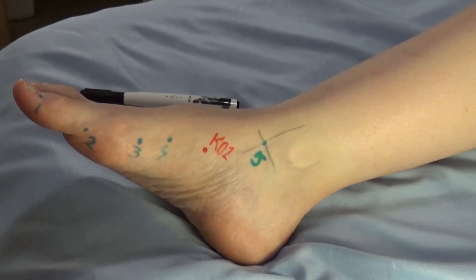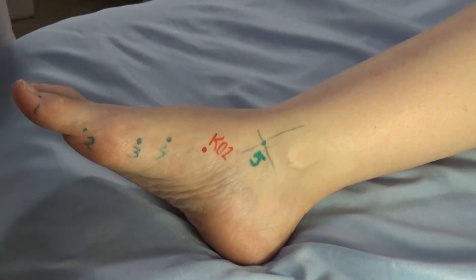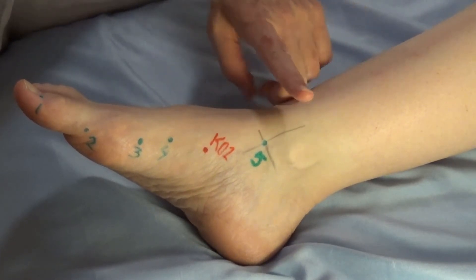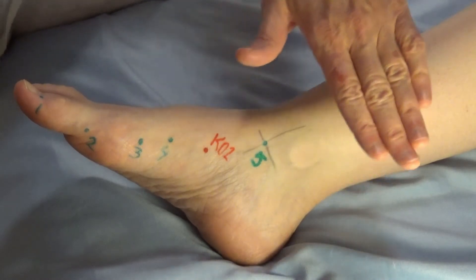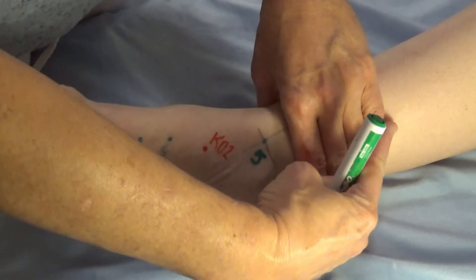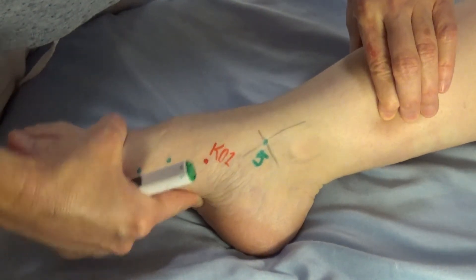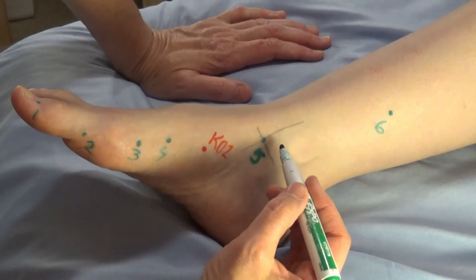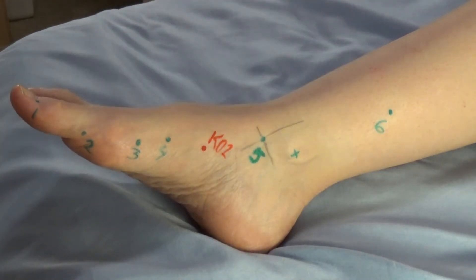Now we're up on the leg with spleen six. Spleen six is a meeting point of the spleen, liver, and kidney channels — that's the only point category it gets, but you'll find in practice we use it a lot. To find it, locate the high point of the medial malleolus. I've compared my hand to my patient's hand and we are almost exact — measuring at these knuckles is three cun. So three cun proximal to the high point of the medial malleolus, just behind the tibia, is spleen six.